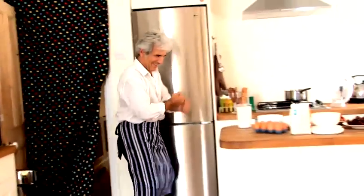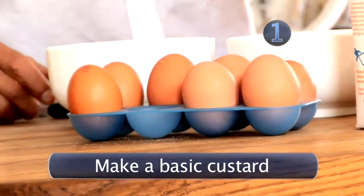Here's how Grumpy Joe makes his delicious chocolate ice cream. Step 1: make a basic custard.